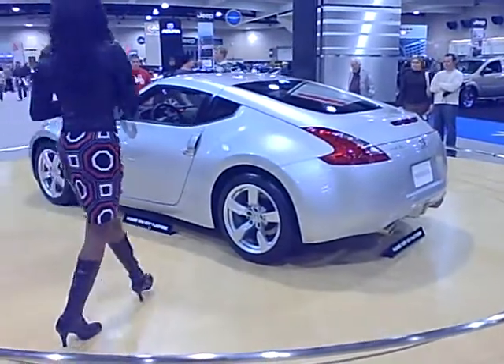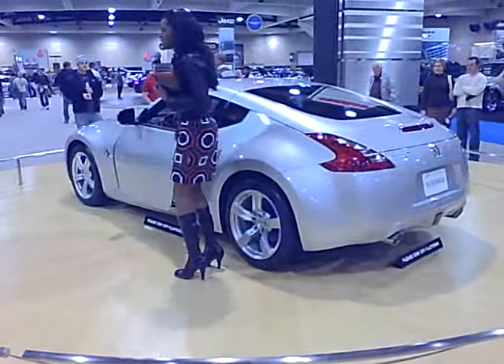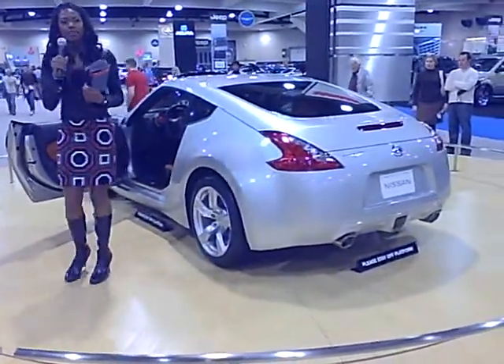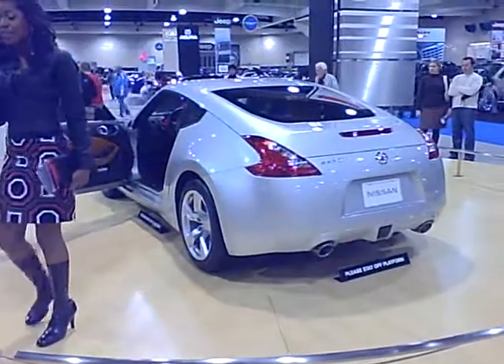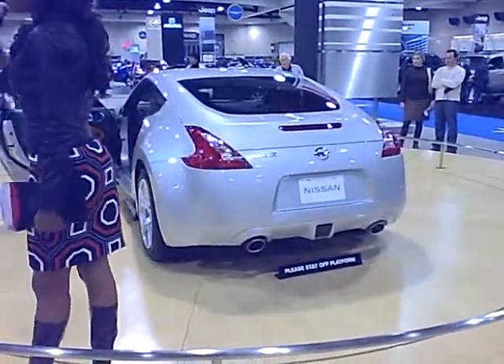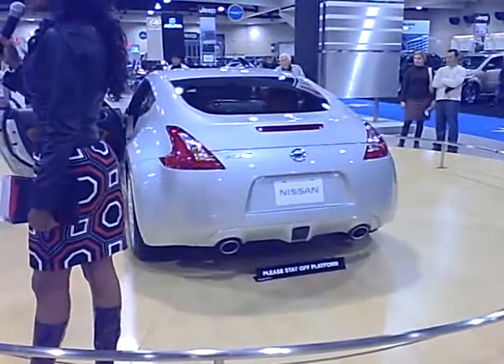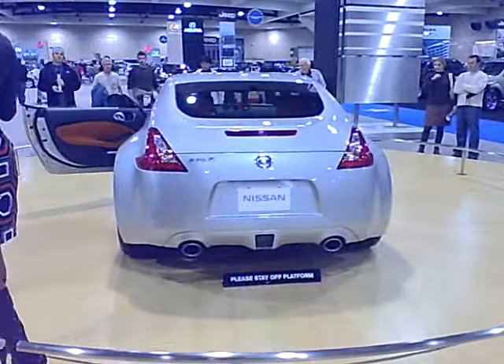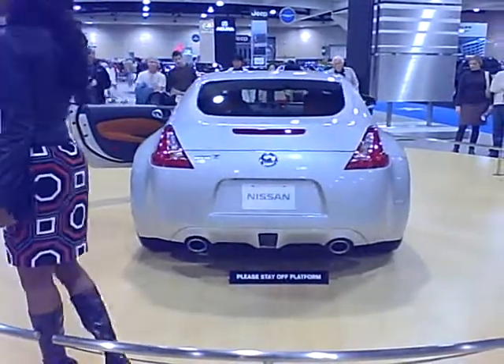I'm going to open up the door so you can take a look inside, and I believe this is our touring edition because it has the leather seats. You're only going to get a base model and a touring edition. You can also get a sport package, which includes an aerodynamic body kit — a front chin spoiler, a rear spoiler, 19-inch wheels (this one has 18-inch wheels), and you're going to get larger brakes on that.